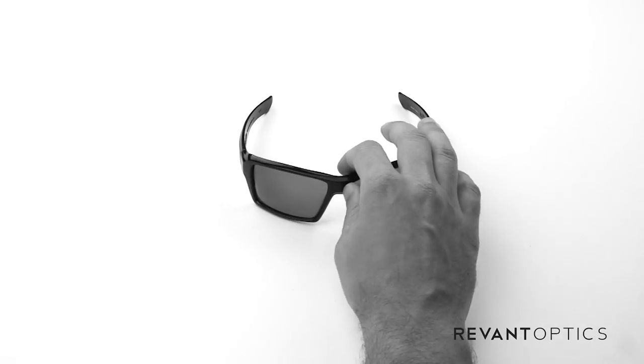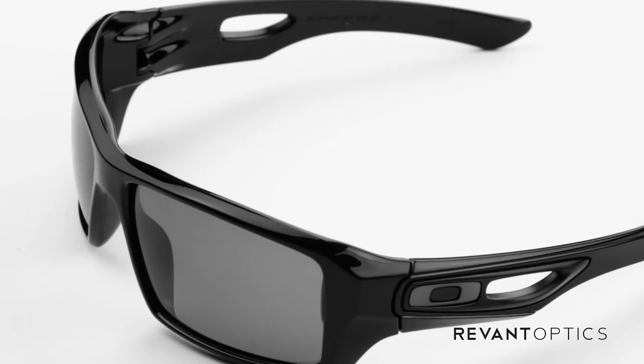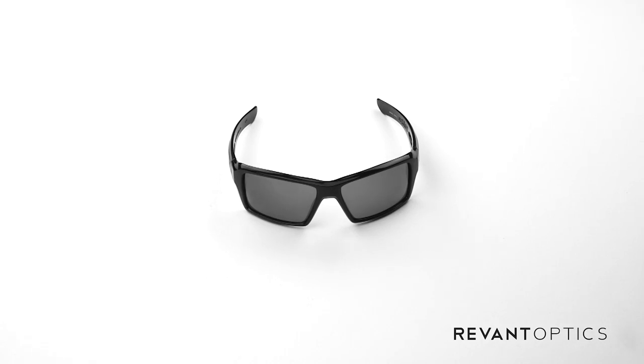If you need new lenses, check out RevantOptics.com. We have many tints and colors available for this frame and many others. Once you've installed new lenses in your frame, we'd love to see a picture — go ahead and post it to Twitter, Facebook, or Instagram and hashtag RevantOptics. It'd be great to see how you brought new life to your favorite frames. If you have any follow-up questions about installation, your frames, or lenses, feel free to shoot us an email at support@RevantOptics.com and we'd be happy to help you out.